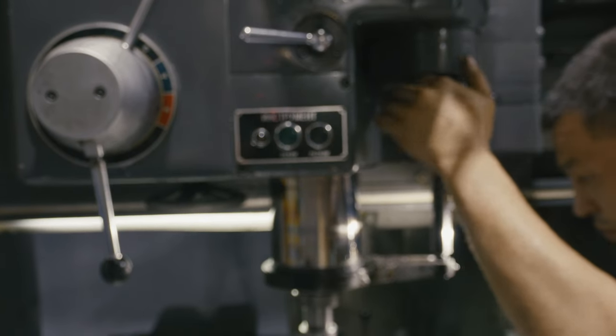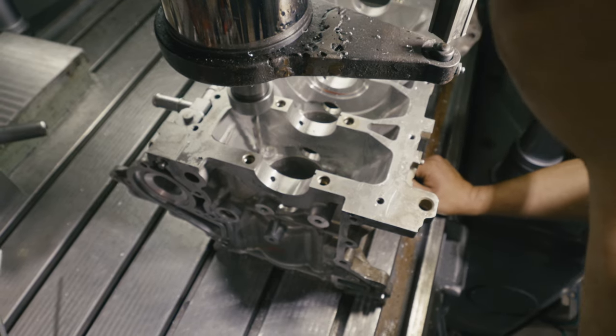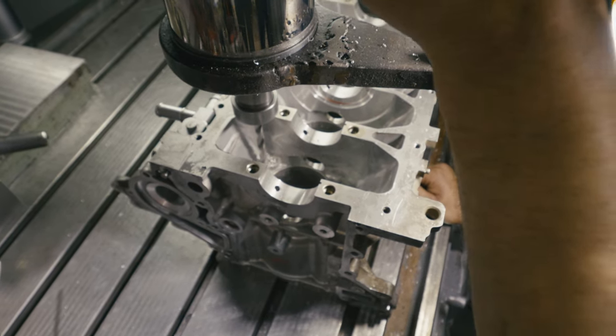Диаметр сверла подобран так, чтобы форсунка туда садилась под натяг. Давление форсунки обеспечивается путём плоского прилегания форсунки к каналу.